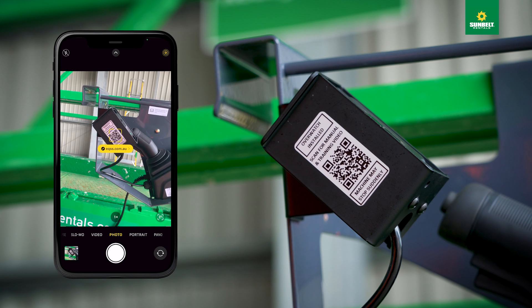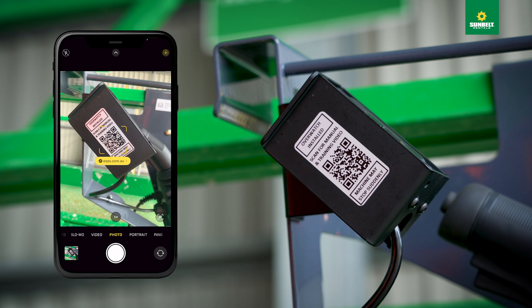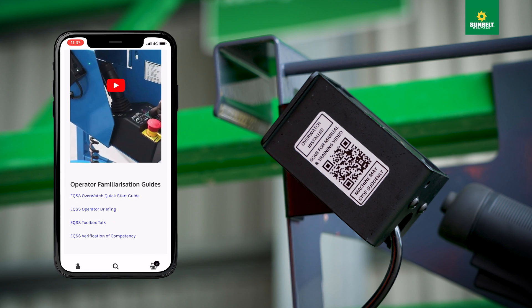All of our scissor lifts that are fitted with EQSS Overwatch systems have QR codes attached to the side of the control box, giving you access to the operator guide and access to real-time monitoring and data logging.